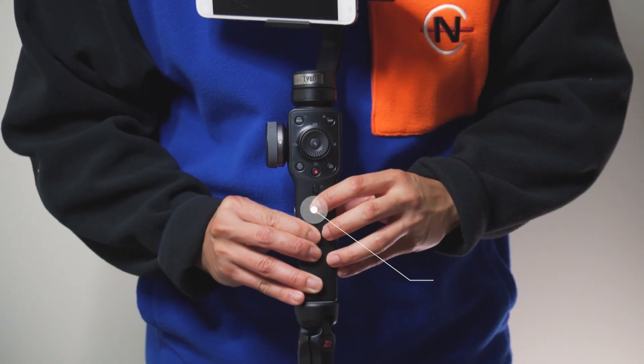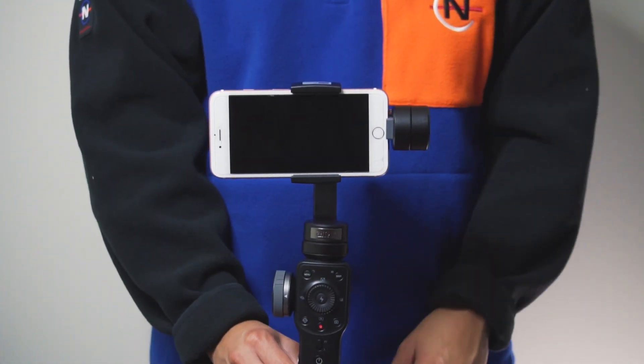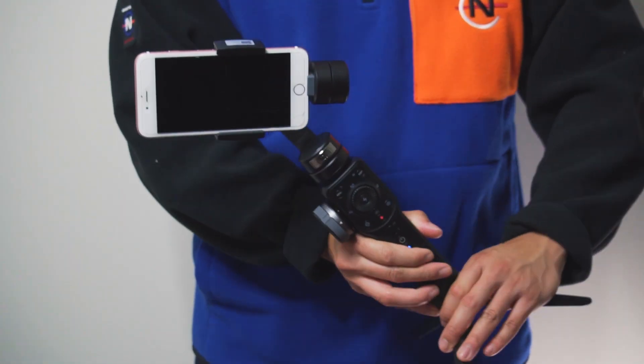Right after that, as soon as you see the phone is sitting good without tilting either side, you can start turning on your Zhiyun Smooth 4 gimbal. To turn it on, long press the power button for around two to three seconds. You'll see the blue lights light up, and your phone will be sitting firmly on the stabilizer without any play, because the motors are acting against all the axes that could cause the phone to tilt.